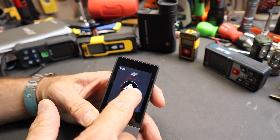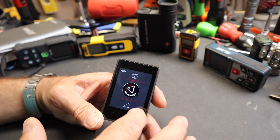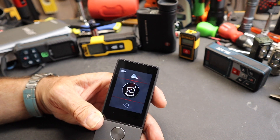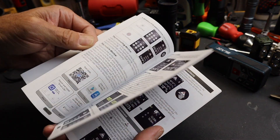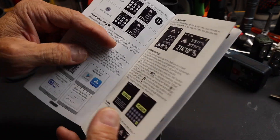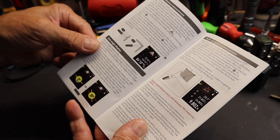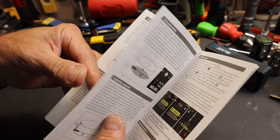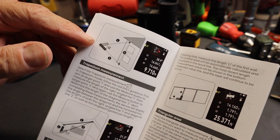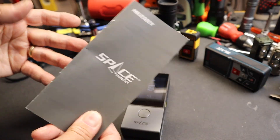Swiping back to center and then up reveals more modes: live angle display, indirect length using standard trigonometry, and indirect height — like measuring how tall a tree is. There's also a trapezium measurement, which is a bit above my pay grade, but luckily there's a very good manual included that shows all these different functions in detail. You can also link this to the Smart Life app via Bluetooth. Going through the additional modes: cylinder volume, triangular area, circular area — the manual covers all of it.